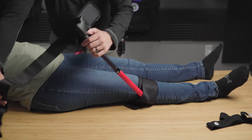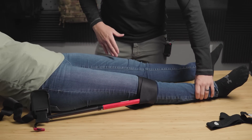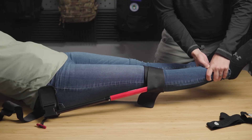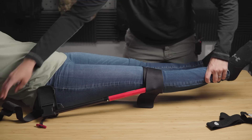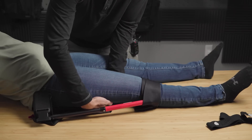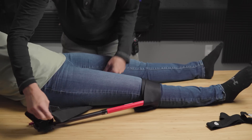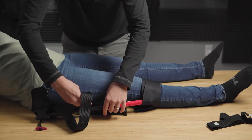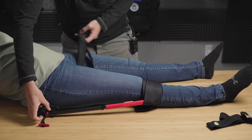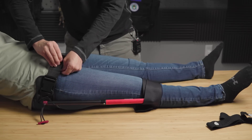Now we have the waist strap, and I'm going to feed this under the leg. One of the easiest ways to do this — if you have somebody pulling manual traction, they can lift the leg slightly. That's going to relieve some pain for the patient and let me slide the strap under with minimal movement. If I'm by myself, I can just kind of get it under the leg, being mindful of the injury to make sure I'm not making it worse or causing undue pain. We're going to slide this up into the groin a little bit. It doesn't need to be super tight, just snug. Tighten that down.